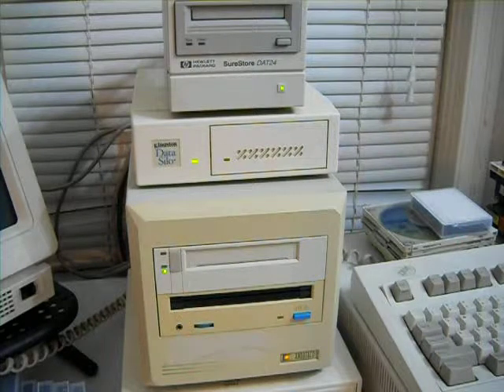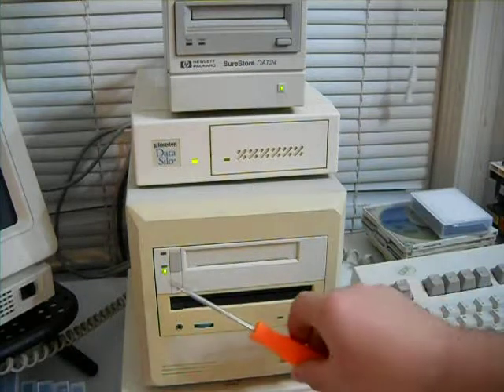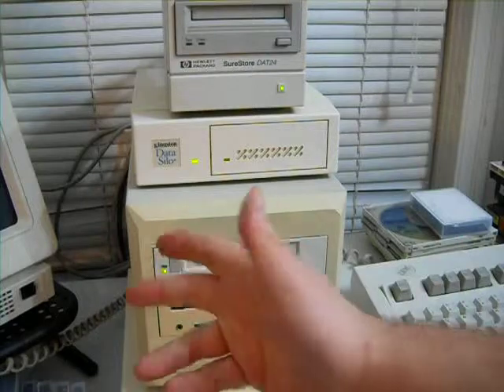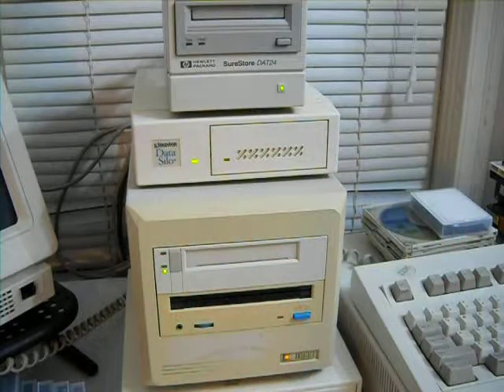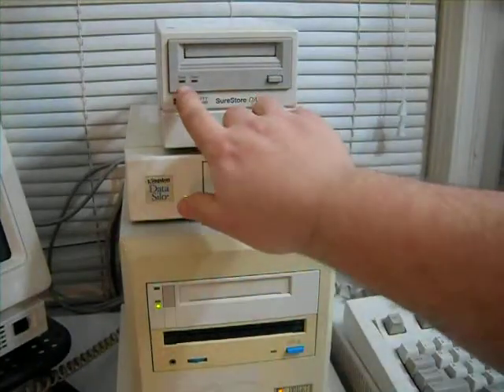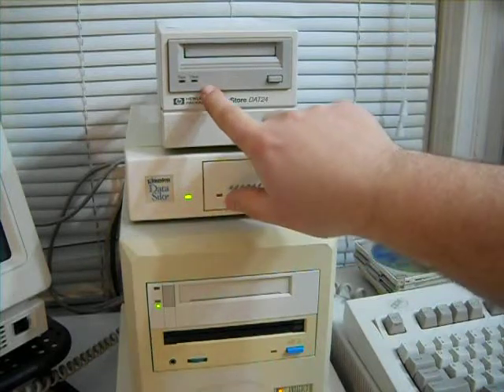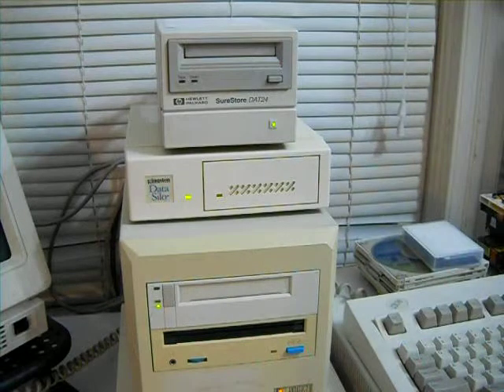And it's blinking, which is also a good sign. There it goes — solid light, very good. For the life of me I couldn't tell you what the other two lights are for. I suspect one of them is clean and the other one might be data access. By comparison, the DAT drive only has tape and clean: tape lit when there's a tape inside and it's ready to go, flashing when it's doing something, and clean solid on when it needs to be cleaned.